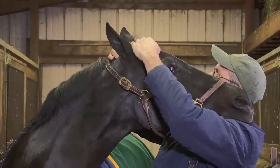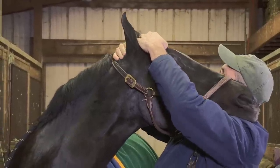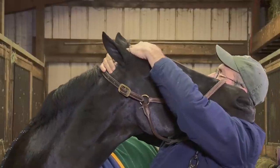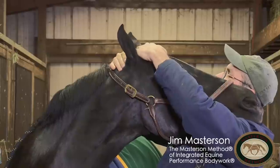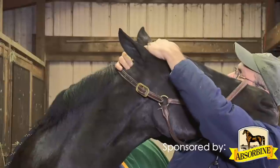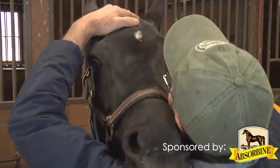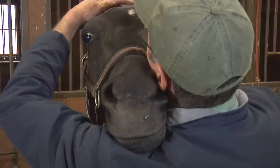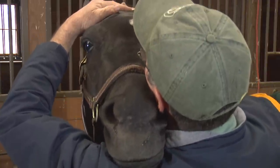The key here, most important, is that she's relaxed her weight onto my shoulder — not that I'm pushing her head up in the air with my shoulder. And as she relaxes, you can get her to come down lower and take up more weight and gently massage these muscles behind her poll.